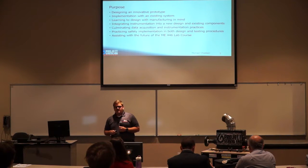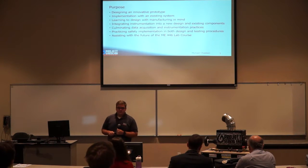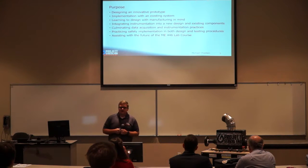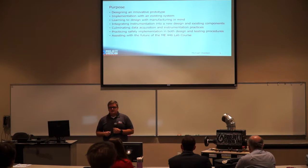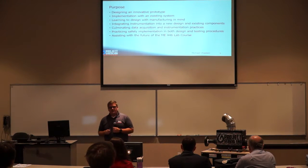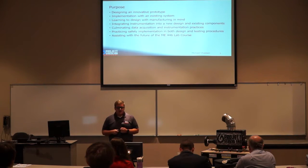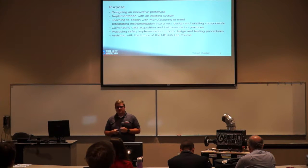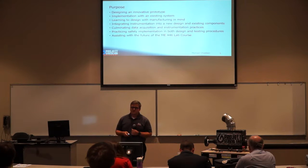We began with a purpose of designing an innovative prototype to implement with an existing system while practicing design with manufacturing in mind. We integrated instrumentation into both new and existing designs, culminated data acquisition and instrumentation practices, practiced safety implementation in both design and testing procedures, and assisted with the future of the MU446 lab course.